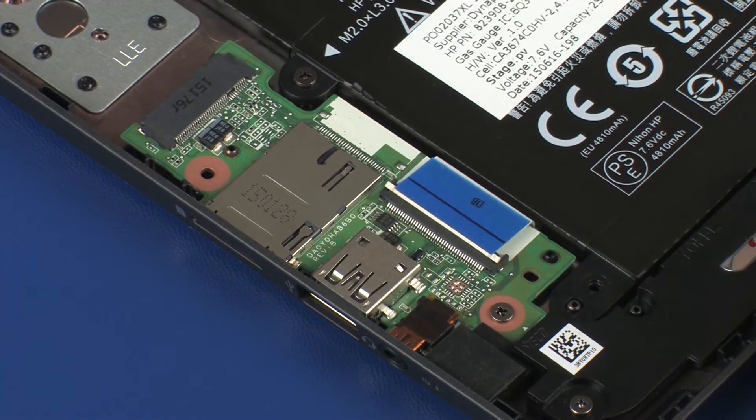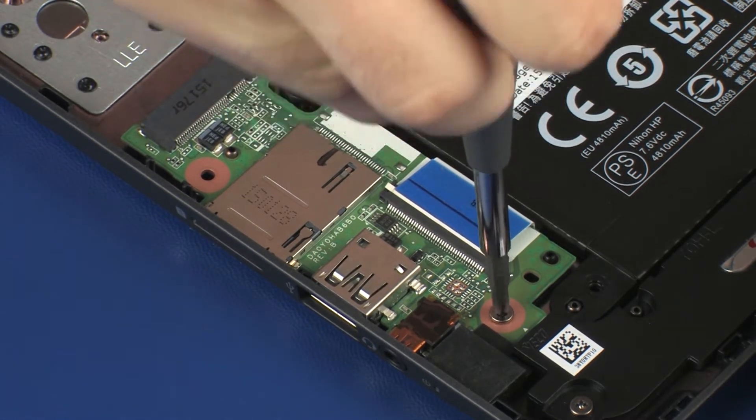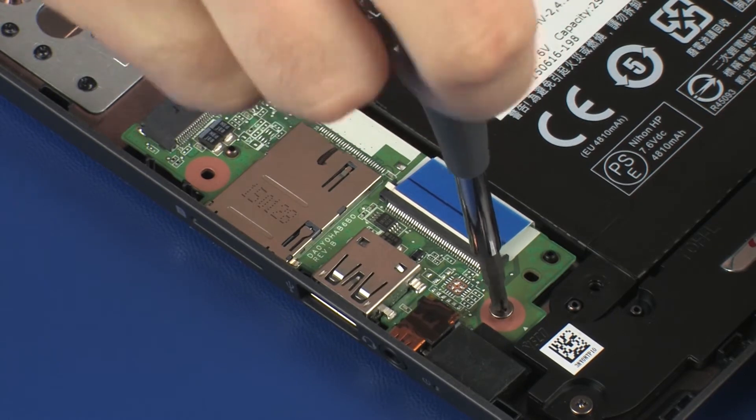CAUTION! Use care to prevent damaging the ZIF connector and ribbon cable. Remove the 3 mm P1 Phillips-head screw that secures the audio board to the base enclosure.